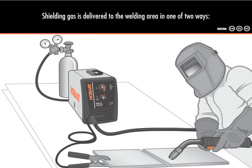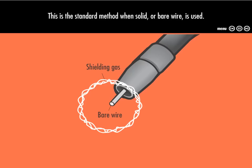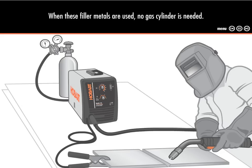Shielding gas is delivered to the welding area in one of two ways. The first way is from a gas cylinder that has been connected to the welding machine. This is the standard method when solid or bare wire is used. The second way is from a special chemical that's been added to the filler metal. This chemical releases the gas as it melts. When these filler metals are used, no gas cylinder is needed.